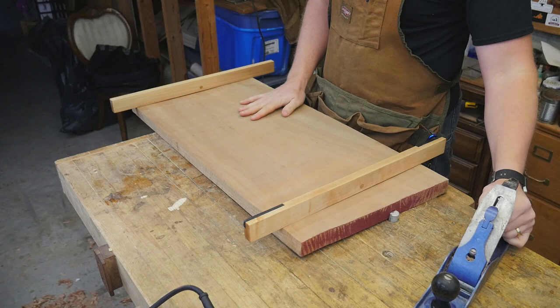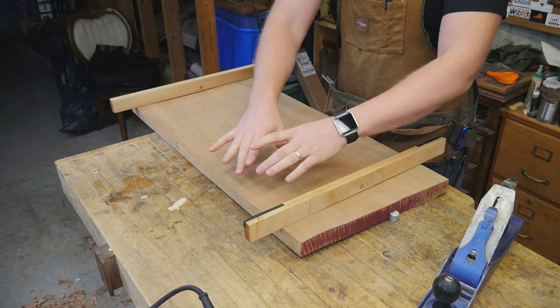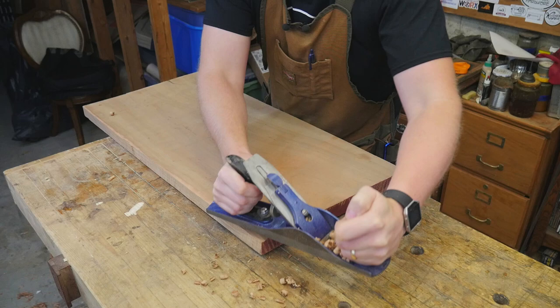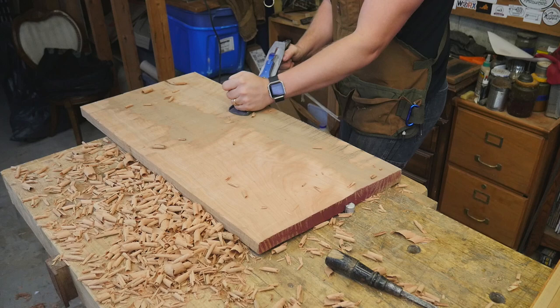Let's start with the traditional method — a scrub plane to get the surface fairly smooth. There's a very large twist and a cup in here: I'm low right here, and this whole side is twisting up, so almost a full half inch on this corner has to come off to make it flat. As I traverse across the board I'm skipping the part in the middle because that's low, slowly working everything flat.